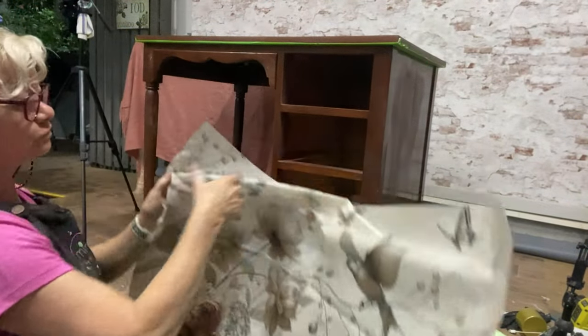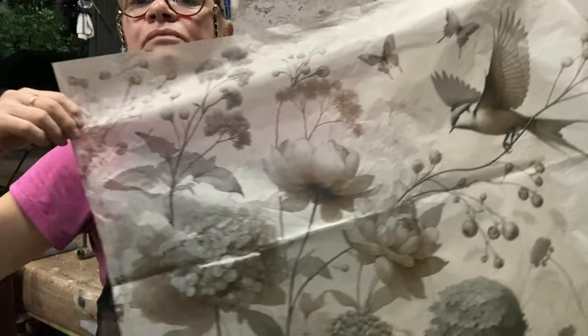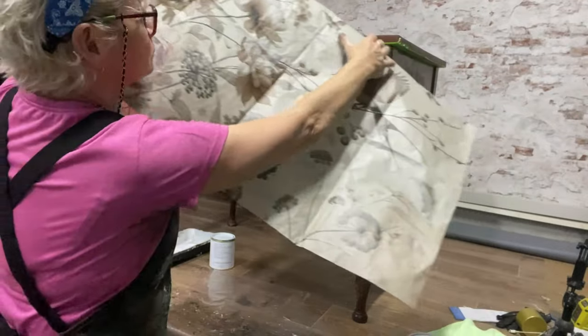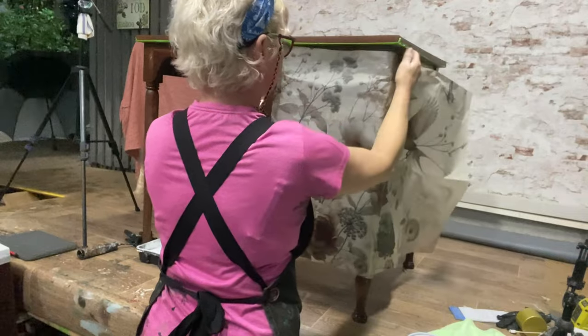I've decided to use one of Mint by Michelle's new release decoupage papers called Pale Blossom. This is the A1 size and I have grand plans to wrap it right around the side.